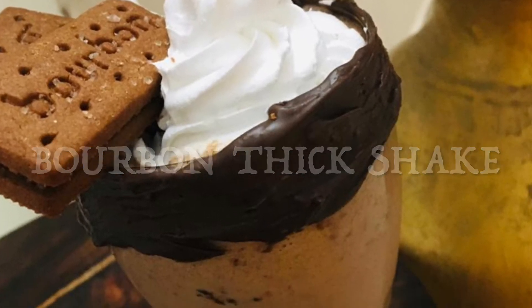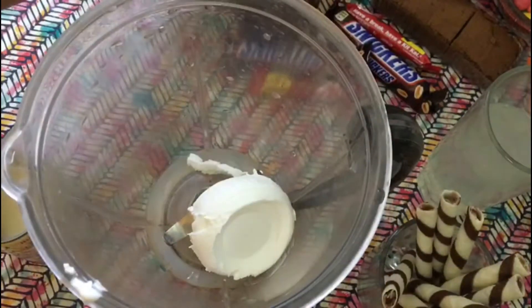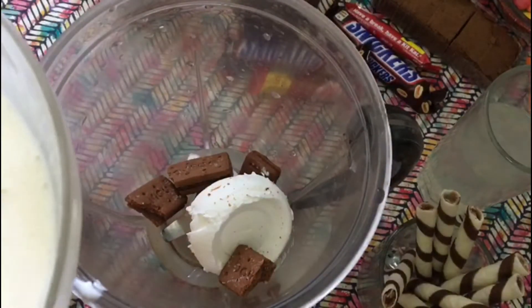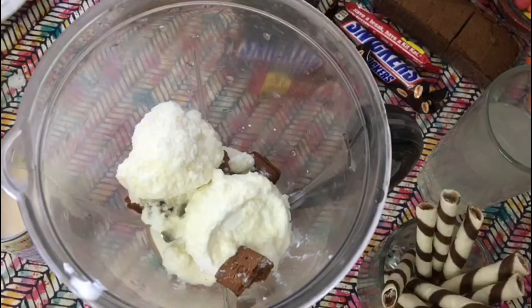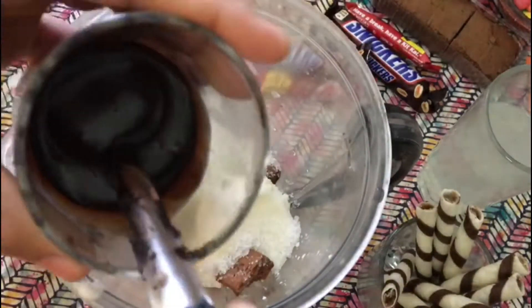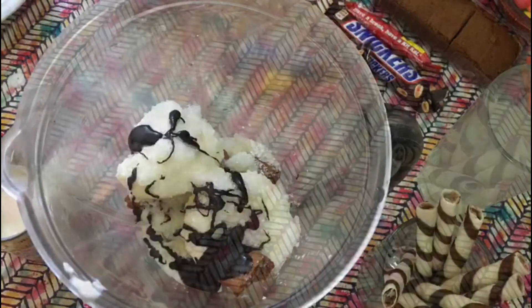For the bourbon milkshake, you'll need one scoop of vanilla ice cream, two bourbon biscuits, half a cup of frozen milk, two tablespoons of sugar, and one tablespoon of chocolate ganache.